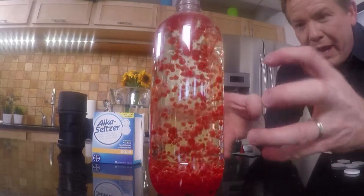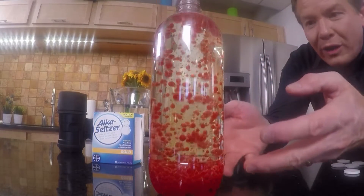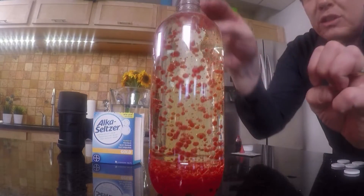Alka-Seltzer mixes with the water and produces carbon dioxide. Carbon dioxide hooks onto the water, the water lifts up in these little globules, comes to the top, and you get this beautiful kind of reaction.